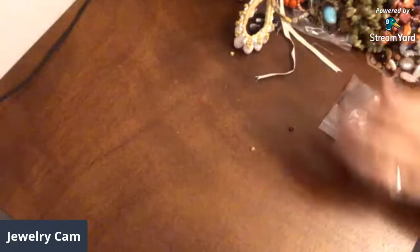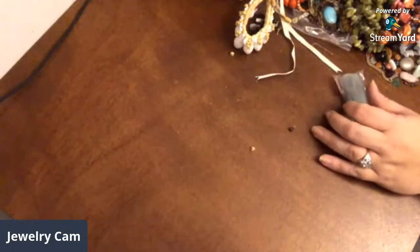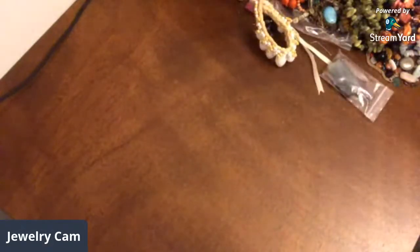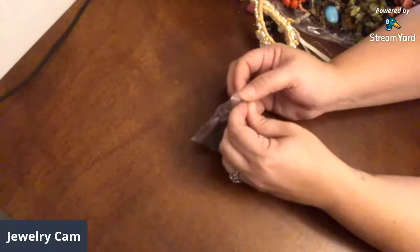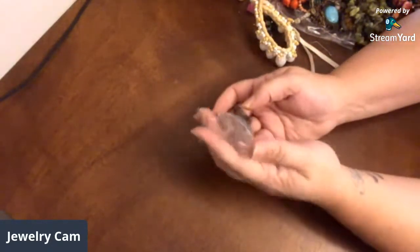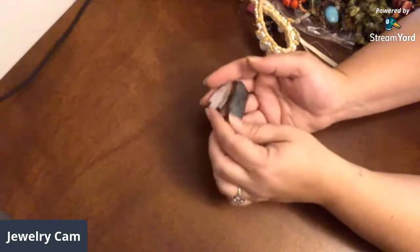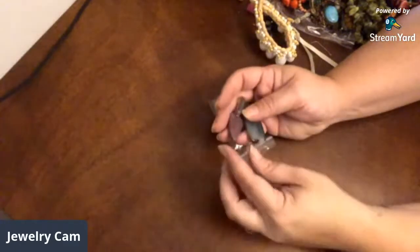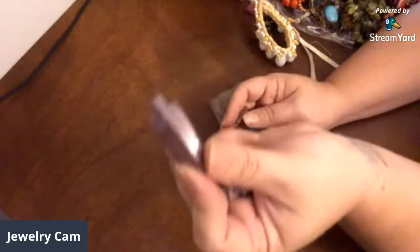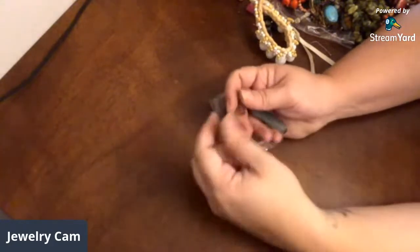Did anybody think that was spiny oyster shell? I do too, Kathleen. I think that's a garnet — yep, that's a little garnet bead. These were in the bag here in this little bag — these are stone carved arrowheads right here. I'm not sure of the stones that they're carved out of. I think she made a guess and I forgot what she said — I'd have to go back and look at the video.